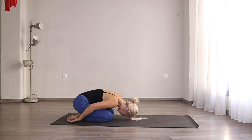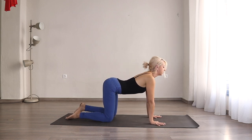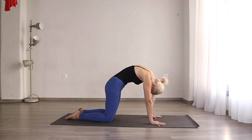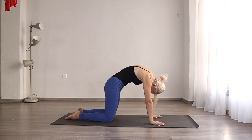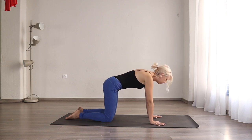Exhale, slowly come onto your hands and knees. Let's do a few cat-cow poses just to give the spine a little stretch. Inhale, open up. Exhale. One more — inhale and exhale.